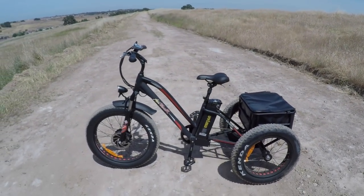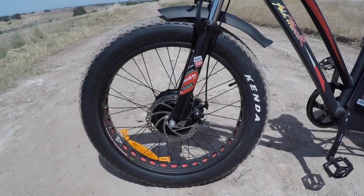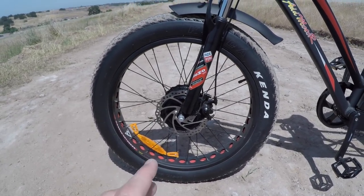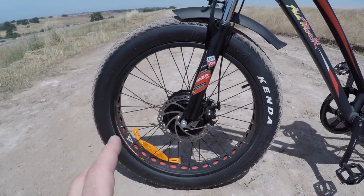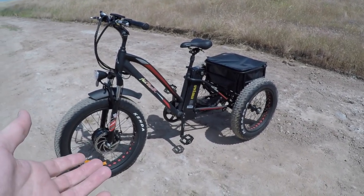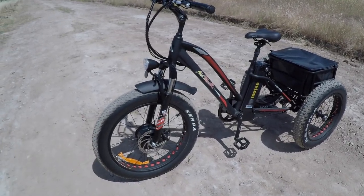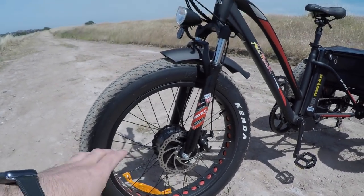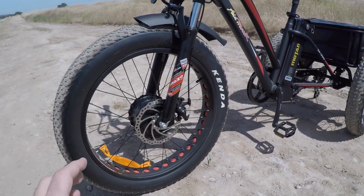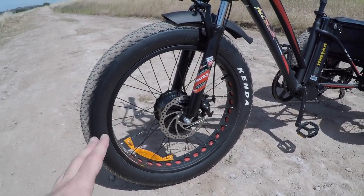I want to start with the motor. This is the first front hub motor I've reviewed. It's a Bafang 500-watt, 80 Newton-meters of torque, geared hub motor in the front. It feels more powerful than 500 watts — maybe because this is a trike and it feels peppier. One thing to note: it has a really loud whirring noise at higher RPMs, so it's not the quietest motor.